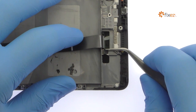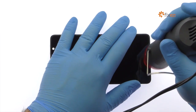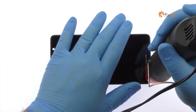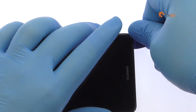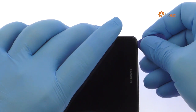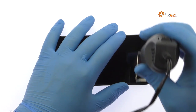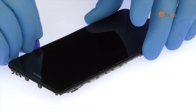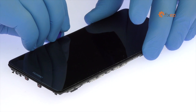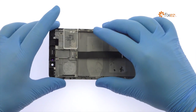Peel the spring contact up from the midframe. Start slicing through the adhesive with the triangle opening tool. Take your time and apply additional heat as needed.